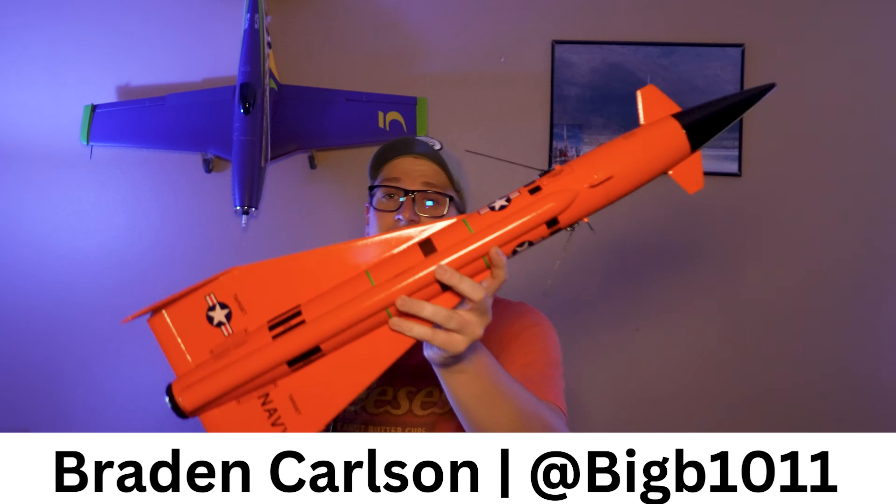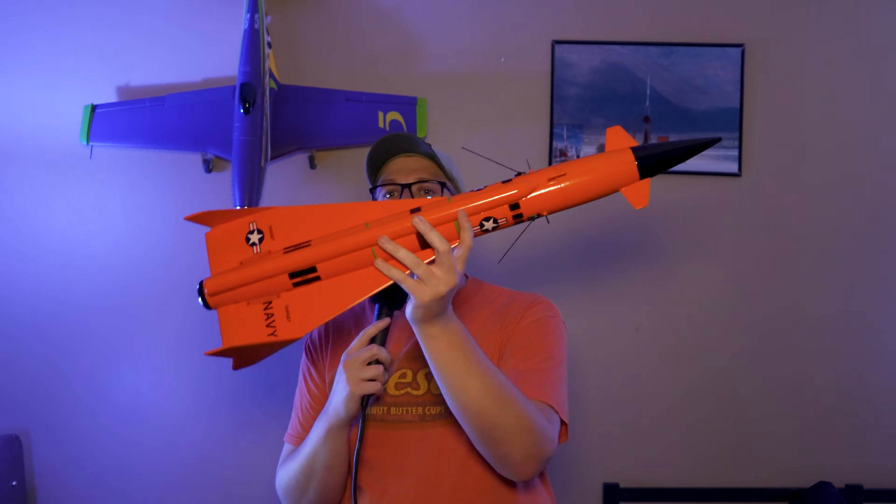It's here. The hotly anticipated Estus Pro Series 2 Jayhawk in all its glory. Look at that. It's here and I built it.